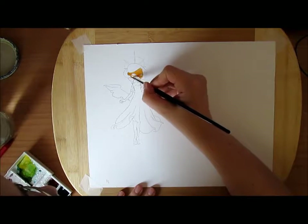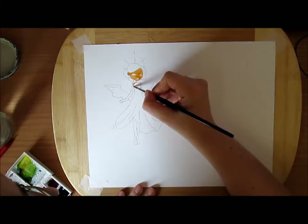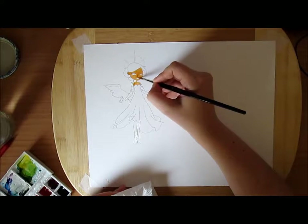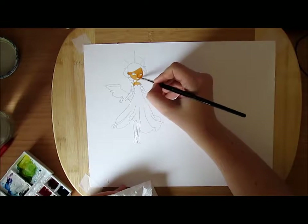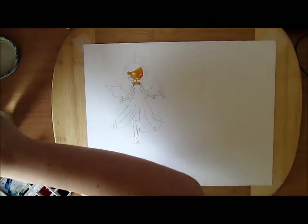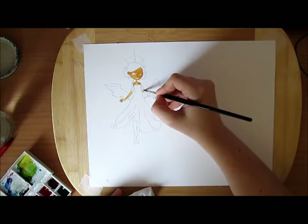I'm using my Daniel Smith set. It's actually an old Winsor & Newton Cotman palette and I took out the pans. Since the color itself didn't want to come out of the pans and the ones I bought were too big to fit in the holes, I decided to take the paint out of the tubes and just squeeze it in the holes. So I was able to build my own palette like I wanted.